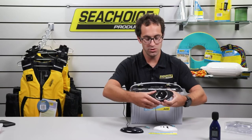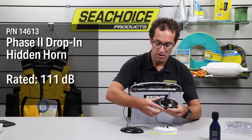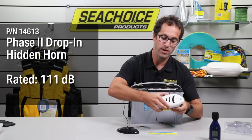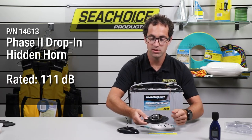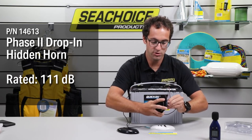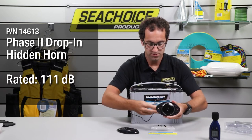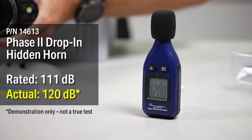Here's another model of SeaChoice drop-in hidden horns. This one is rated to 111 decibels. It has both a black face plate or a white one — this is what it looks like without it. It is not wired, so it has these terminals. We'll connect our quick disconnect to try out and measure the sound.